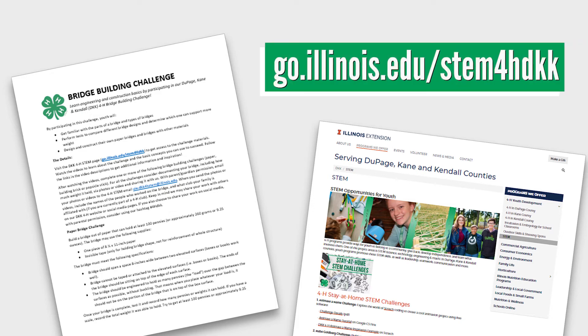In the challenge document on our website, go.illinois.edu/stem4hdkk, you'll find directions on how you can share your creations with us via email or on social media.